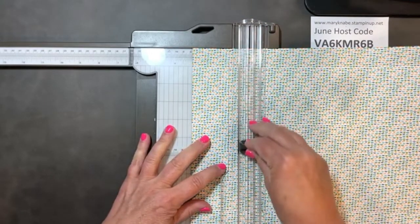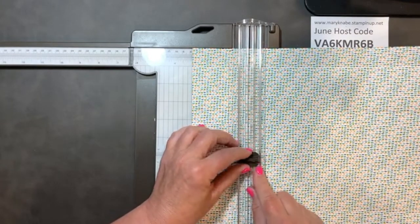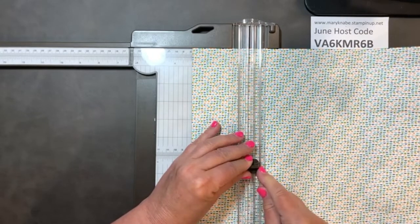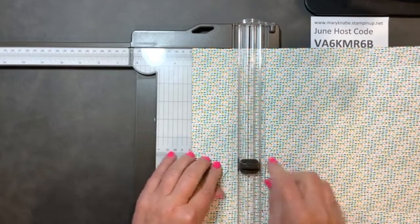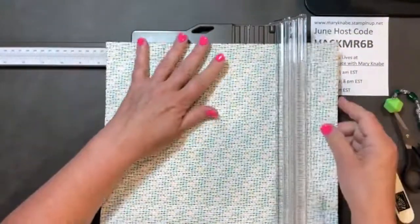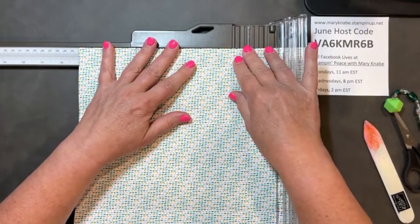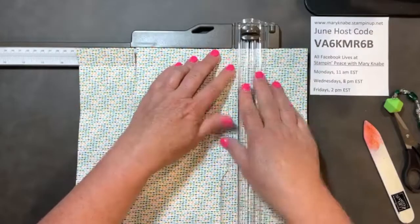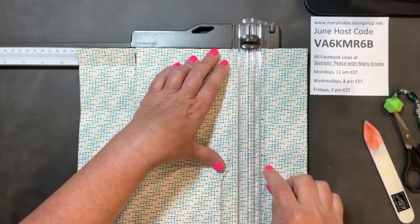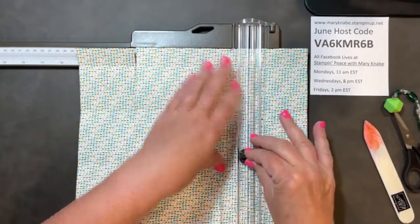I'm going to pull this down. Remember, we have those lines on either side of the holder of the cutting blade, and I can line up those lines with my score line to get it to just the right place. Now I'm going to scoot it down to the 9-inch mark and do the same thing. Here's my 6 and a half inch score line, and that's where I'm cutting to.